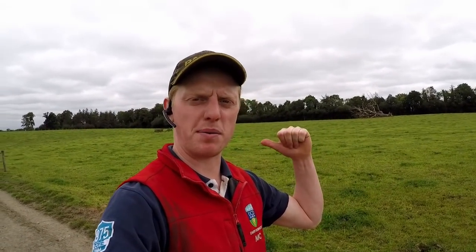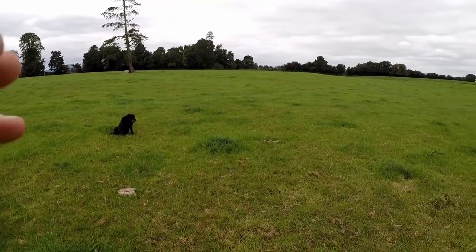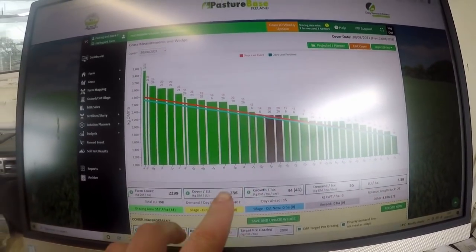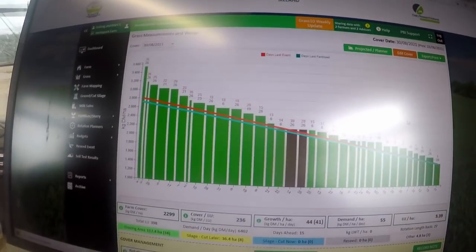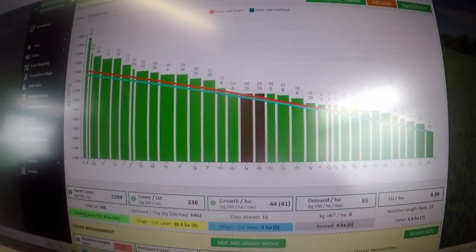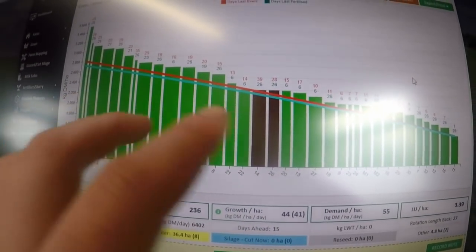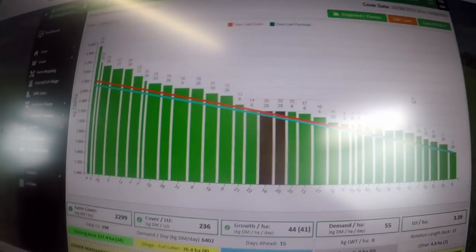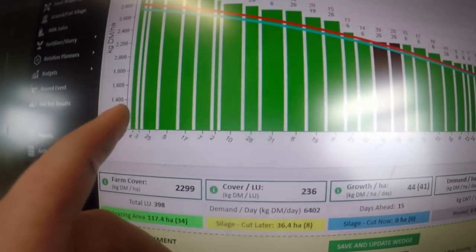We're not going to measure these with the plate meter because we can see with our eyes how much is on it — we're confident that's a 1,500. The ground is uneven so it would probably read wrong on the plate meter anyway. This one they were in a few days ago and you can see it's a little bit darker — the regrowth is coming back — so we're going to call that 1,700. When we get back to the office we enter all the figures into our grass wedge. We were fighting with the plate meter this week because we wondered if it was throwing figures too high; at the moment it says our growth is 44, but we think it might actually be higher. Some bars on the wedge are wider than others — that's to do with the paddock size.